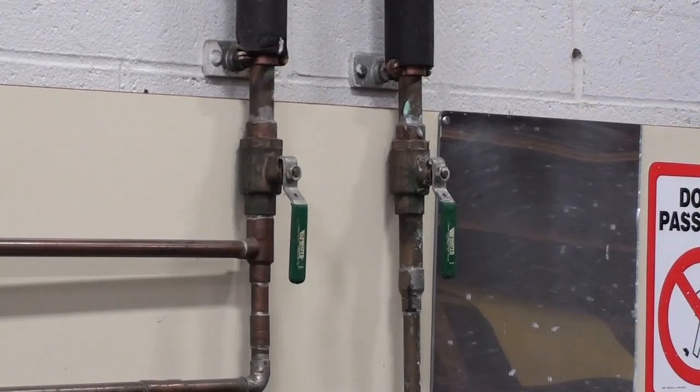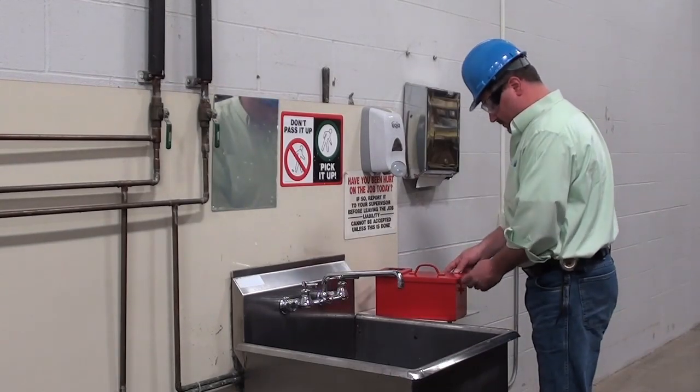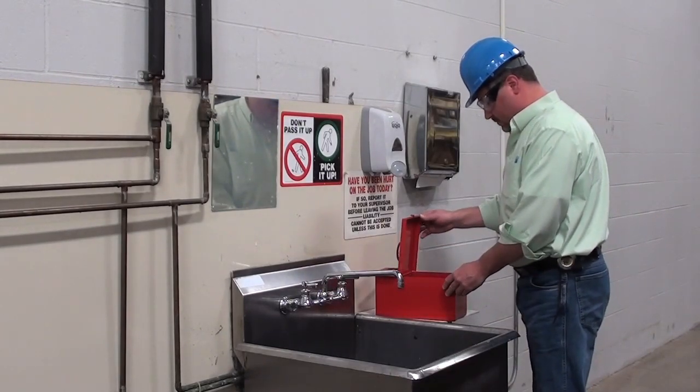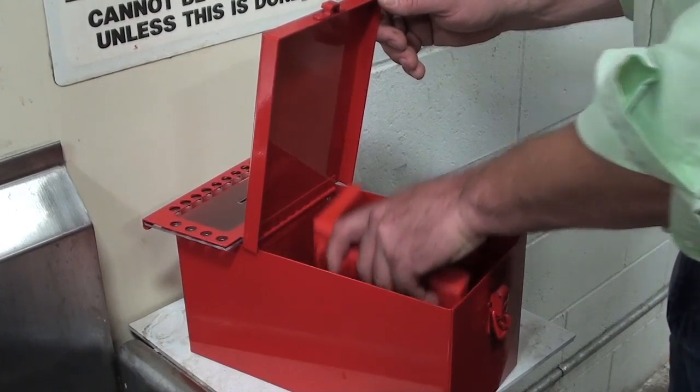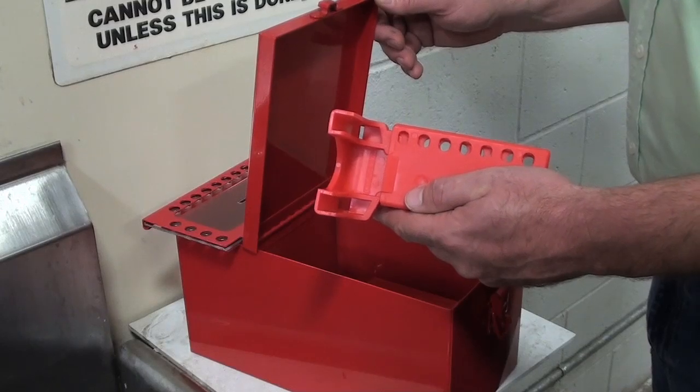Here are the valves we are going to lockout. The ball valve lockout device meets OSHA requirements for ball valve lockout and is available in three sizes to fit quarter turn valves from three-eighths inch to eight inches.